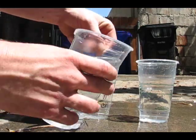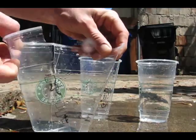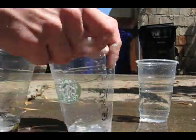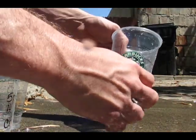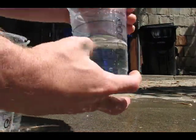Split the first cup. Entered right there. Split the back. Came into the third cup, but didn't split it. So, there it is.